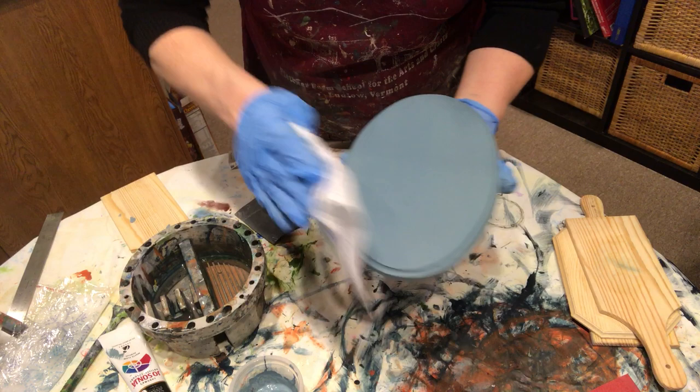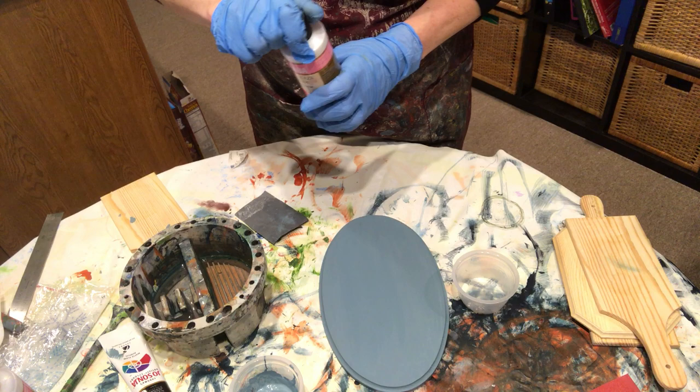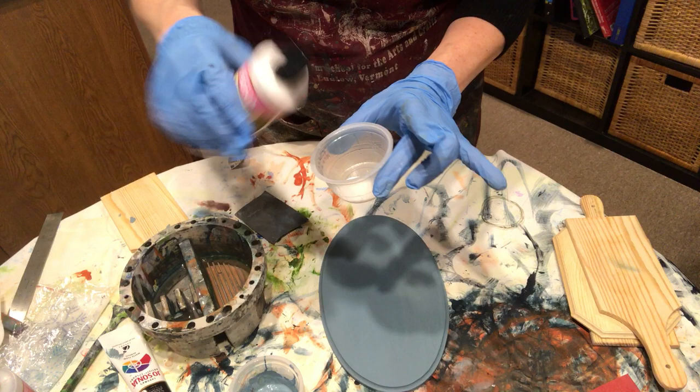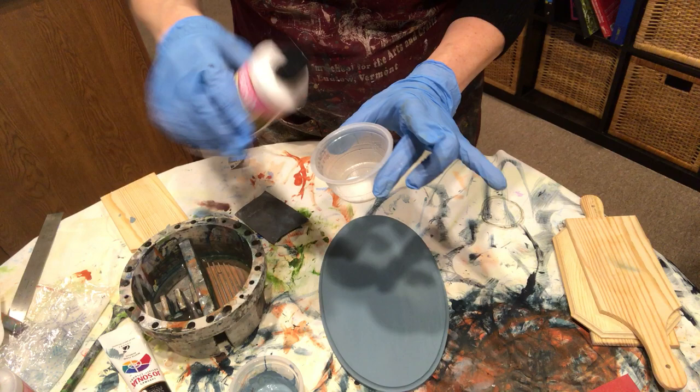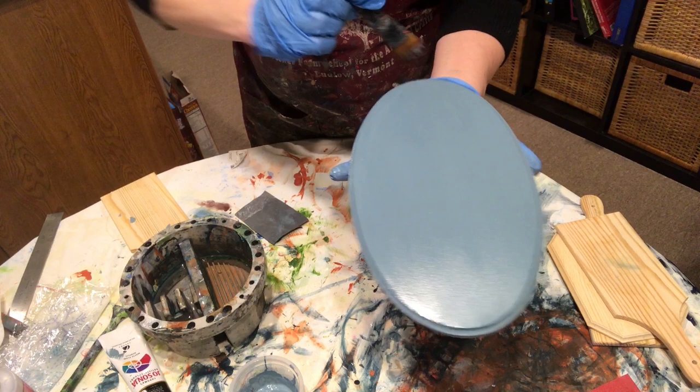As I mentioned, I use the glaze medium as a barrier coat. So in preparation for painting and for putting on whatever pattern I might do, I'm going to take my clear glaze medium — I have it in an applesauce cup. It comes out a white shade but goes on clear. And I'm literally just going to coat this on and let it dry.